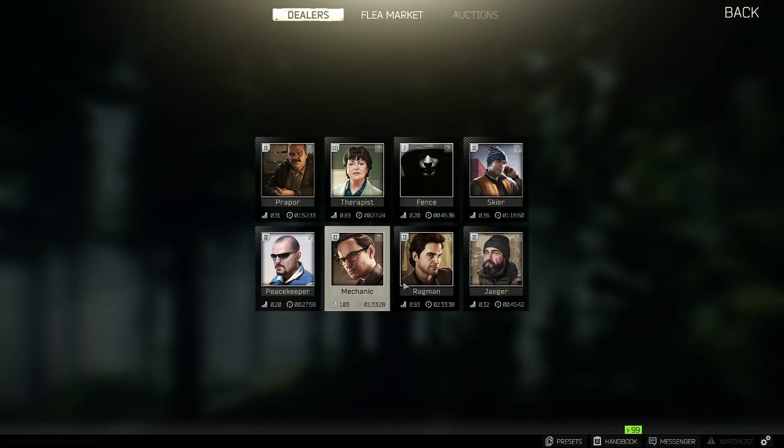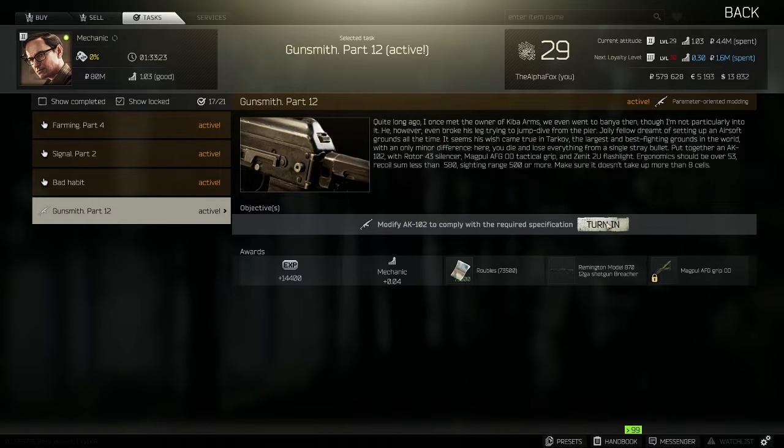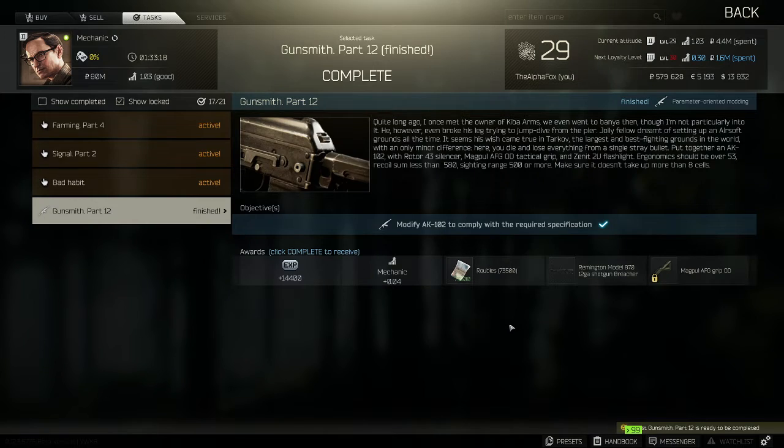Go to trading, then Mechanic, then Tasks, then Gunsmith Part 12. Turn in — and that is another quest complete for Mechanic.